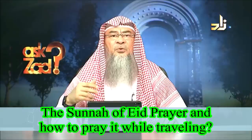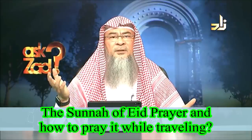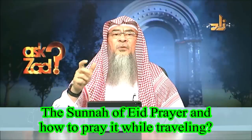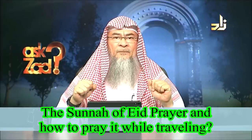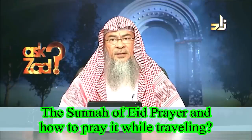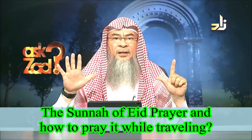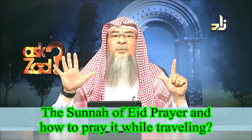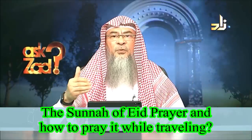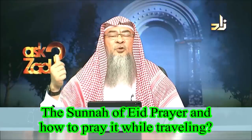The way to perform the Eid prayer is to offer two rak'ahs, like normal rak'ahs, but with one difference: in the first rak'ah, he offers seven takbeers, and in the second rak'ah, five takbeers. There is a difference of opinion on whether the seven takbeers are included with the takbeeratul ihram or excluded. The preferred opinion is that it is seven, and you add these seven to the takbeeratul ihram.